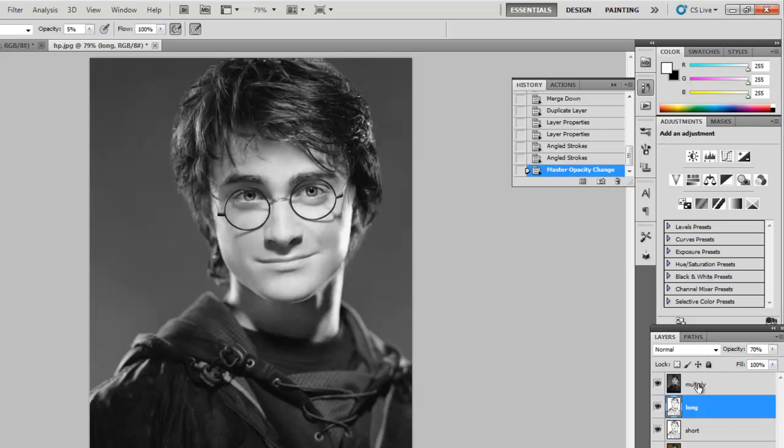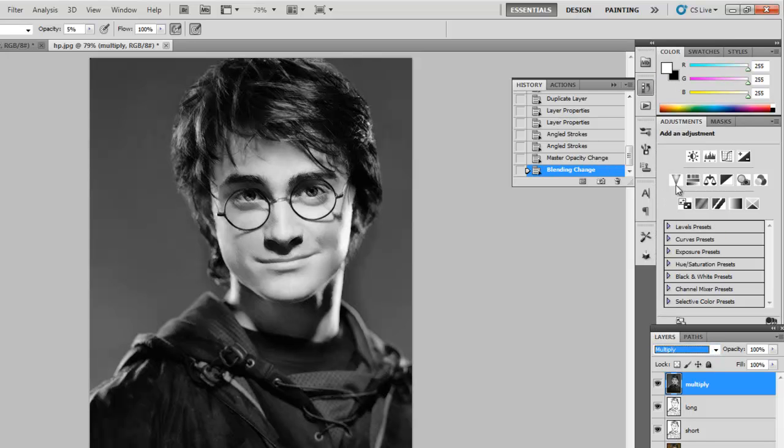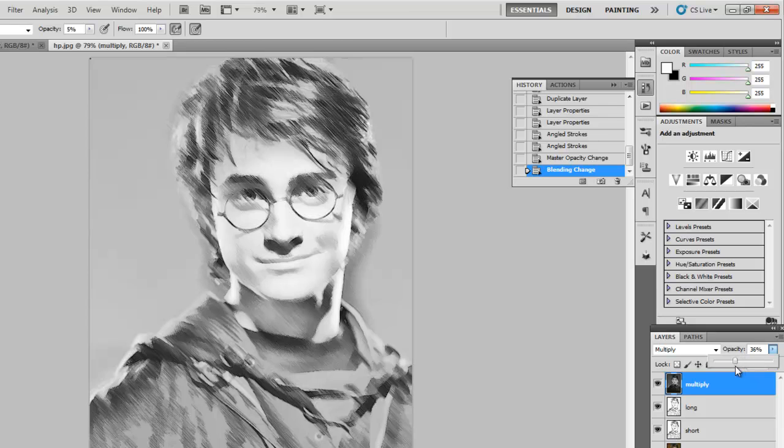Then turn on your Multiply layer. Go to your Multiply layer, turn on the eyeball, and change its blending mode to Multiply. Turn its opacity down to somewhere close to 30%. And there you have it.